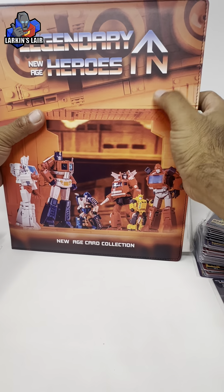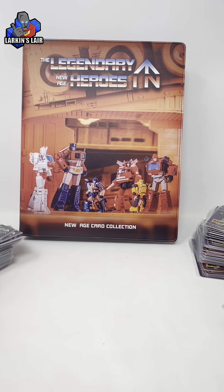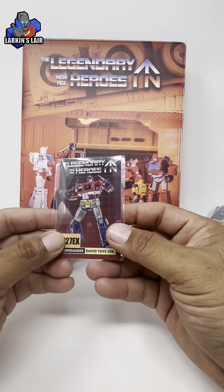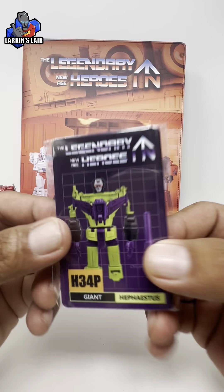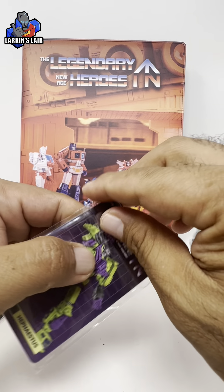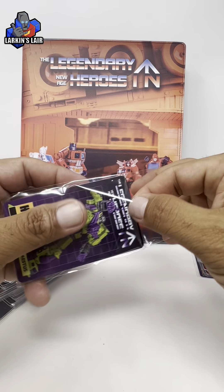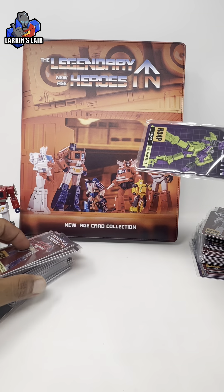The cards themselves — I was actually surprised to see them individually wrapped. Let's take a look at the cards here. This one is for their Devastator. They come individually wrapped, which is kind of cool, but when I take them all out it's going to take a long time.